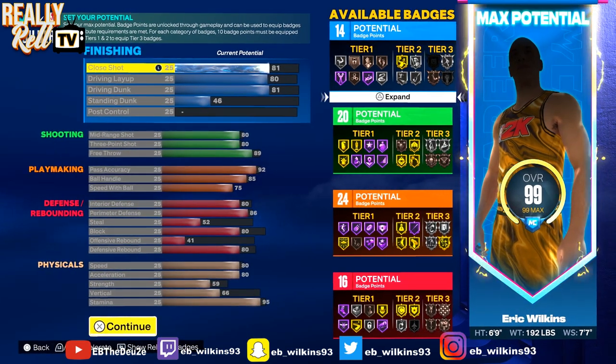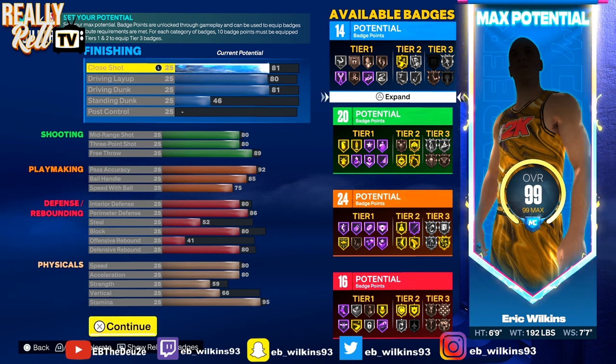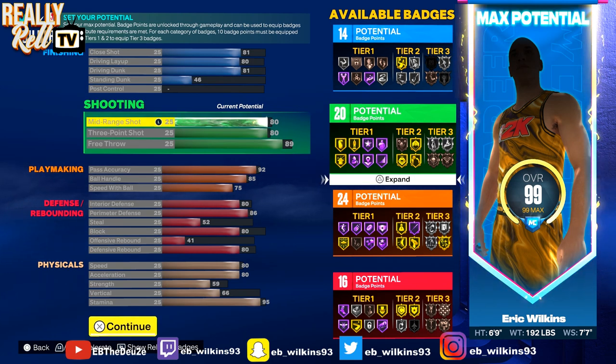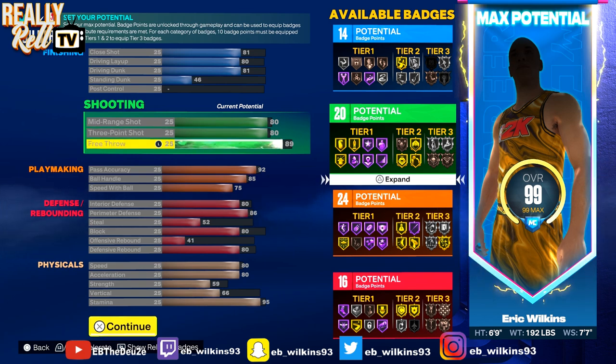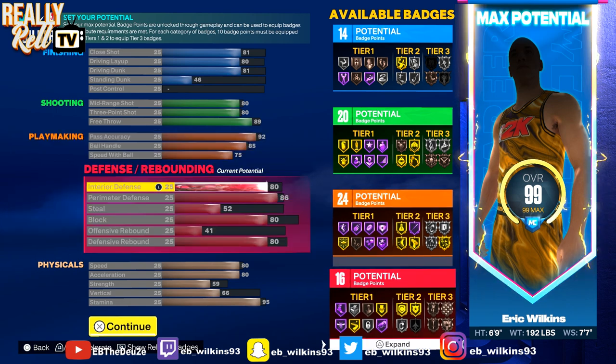These are the stats and I'll explain why. As you can see, this build is pretty balanced all the way around — you got 80s across the board. You got 81 close shot, 80 driving layup, 81 driving dunk. Standing dunk don't really matter but I still do it sometimes. 80 mid-range and an 83 three-pointer. Now if you want, you can knock your three-pointer down to like 75 if you really want to go magic, since he wasn't lighting it up from three. 89 free throw, 92 pass accuracy — you're gonna be zipping that ball down court. 85 ball handle, 75 speed with ball so you can get that Michael Jordan dribble style.